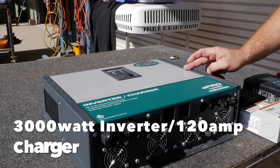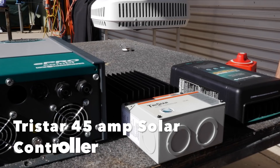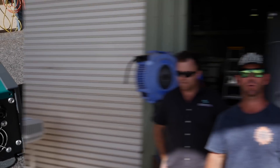And then it's a 3000 watt, 120 amp charger. TriStar, 45 amp. And DC to DC charger, capable of up to 50 amp output straight into your battery.